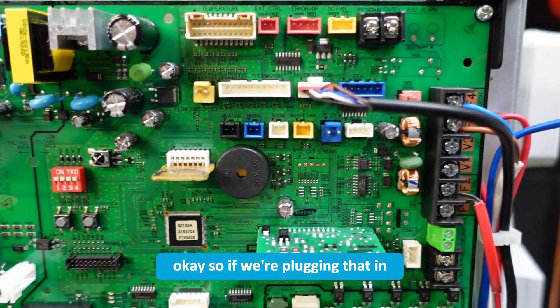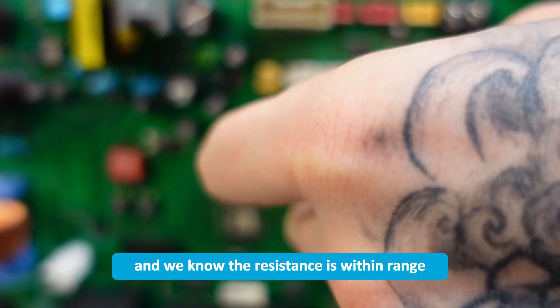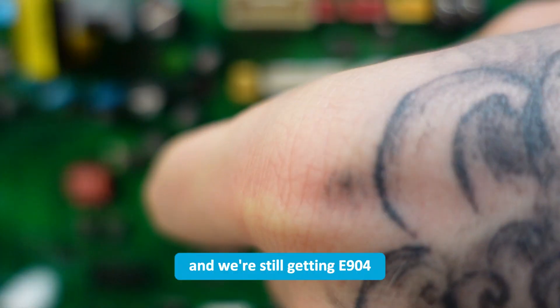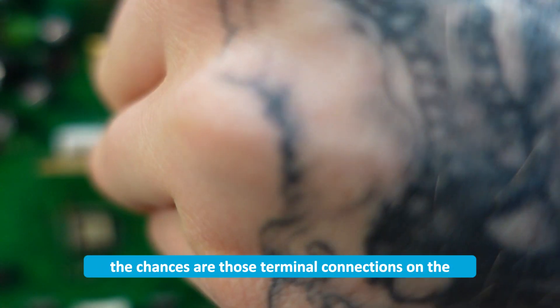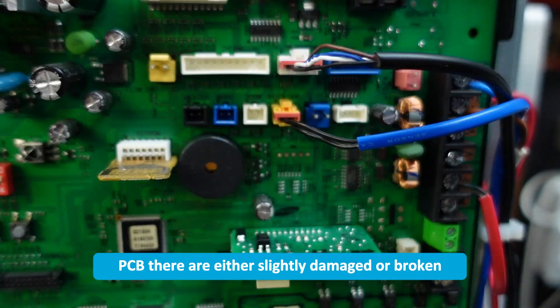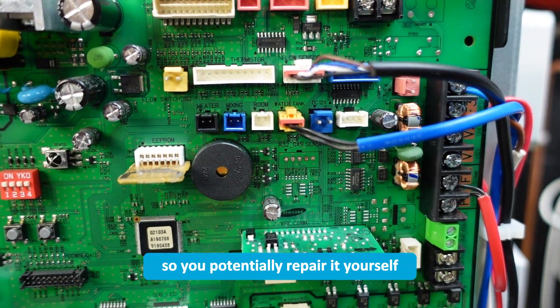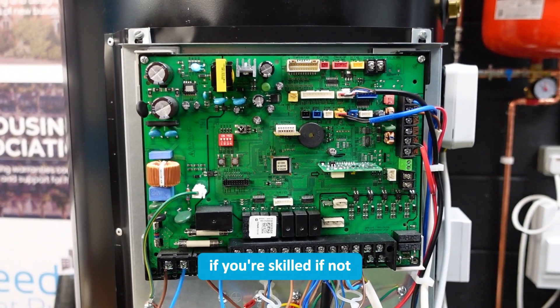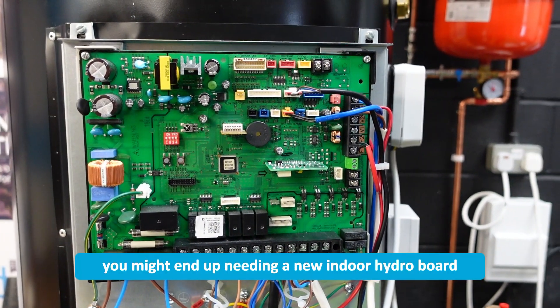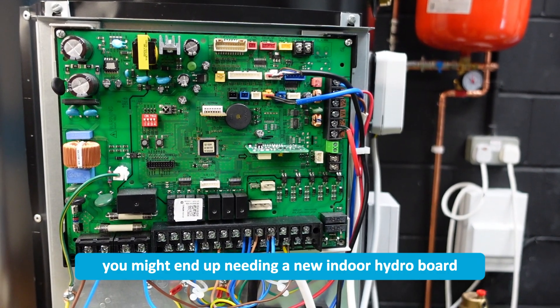So if we're plugging that in and we know the resistance is within range and we're still getting an E904, the chances are those terminal connections on the PCB are either slightly damaged or broken. You could potentially repair it yourself with a soldering iron if you're skilled. If not, you might end up needing a new indoor hydroboard.